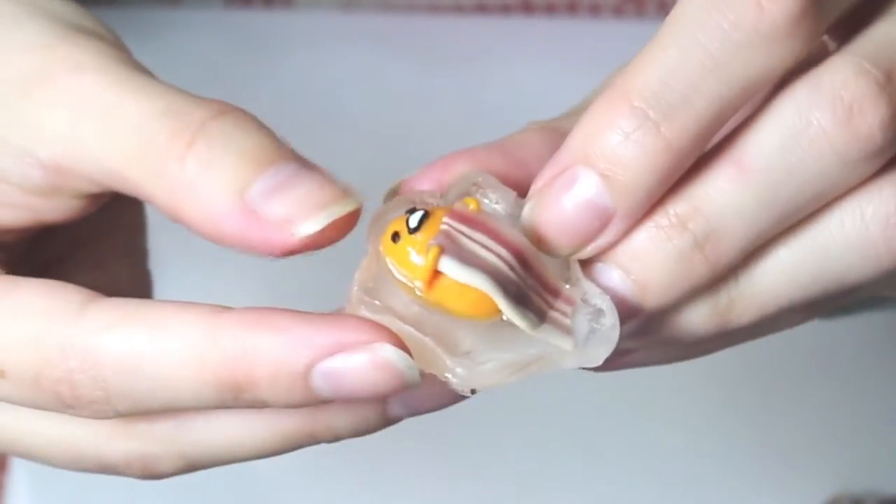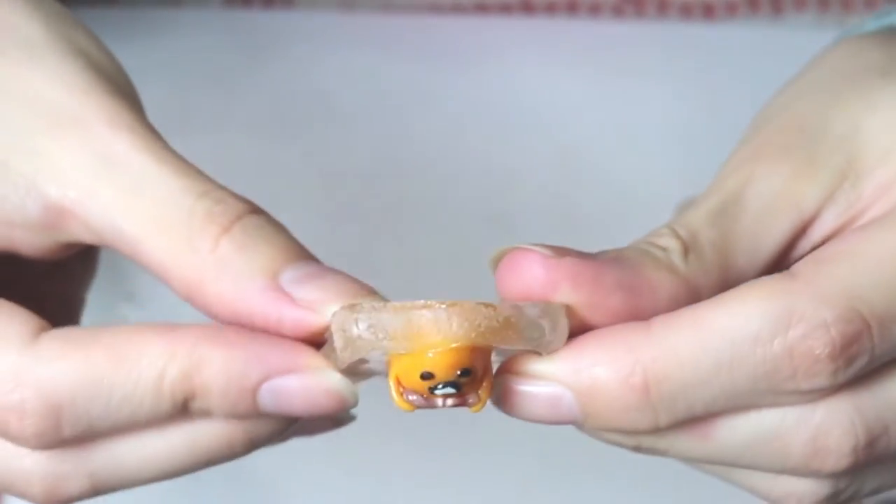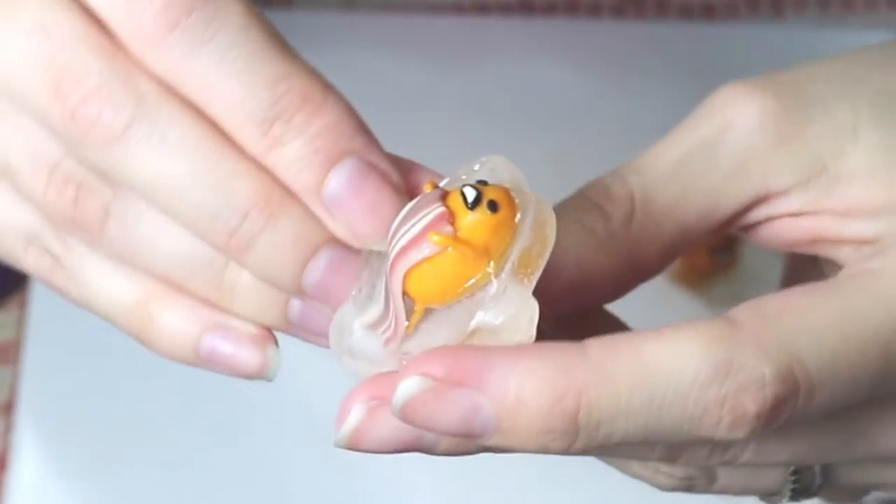Hi everyone and welcome to another episode of Cooking with Candyware. Today I'll be showing you how to make this super cute Gudetama.